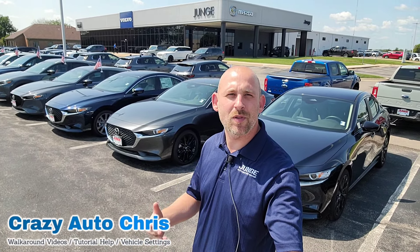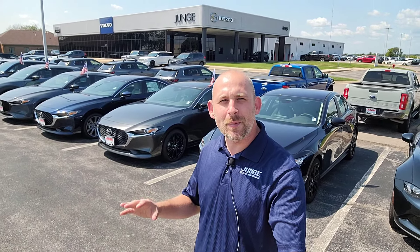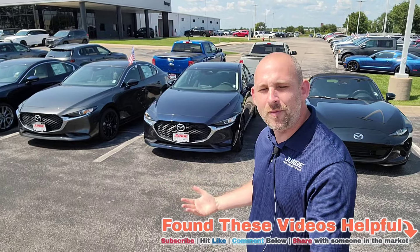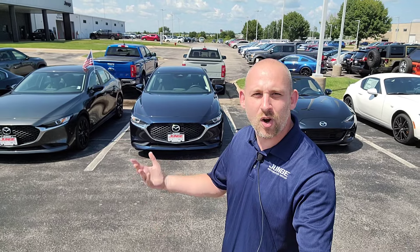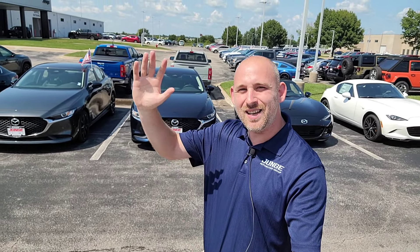Thanks again for watching my video. Hopefully it was very helpful for your brand-new Mazda 3 sedan. Showed you some cool tips and tricks. I'd love to see down below in the comments which one is your favorite between all the options I shared with you, or maybe there's a particular feature you really enjoy in your current vehicle. Also, do me a huge favor — hit that like, maybe consider subscribing to the channel. Maybe I'll have more information later on regarding these vehicles just to help you guys out in the future. I'll talk to you guys then. Bye-bye.